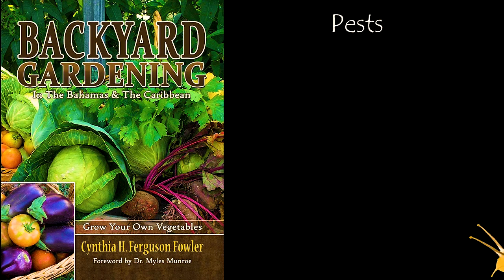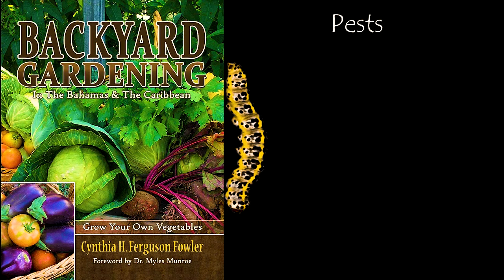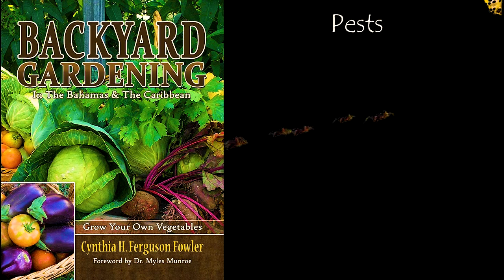One of the most vexing problems faced by many first-time gardeners is to wake up in the morning, after you've planted and watered your garden the night before, and find that the plant that was doing so well is no longer there. It's been eaten and you don't even know who or what ate it. Or you look and see ants that took over your plant that was also doing well, and you don't know what to do.